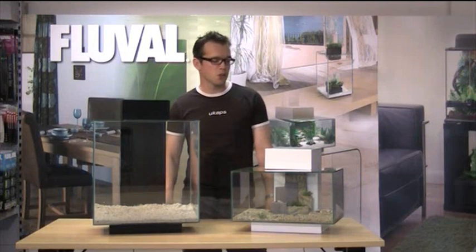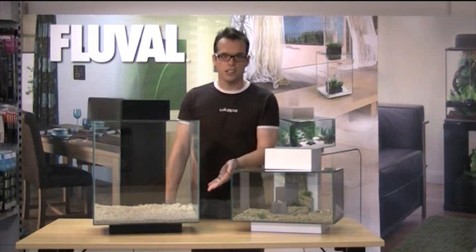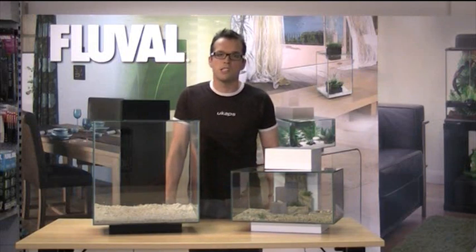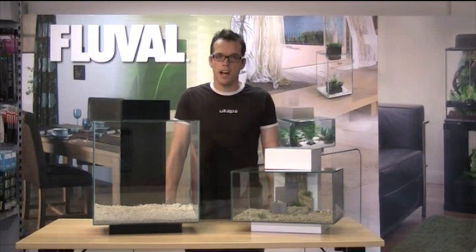I'm here today to talk about the re-launch of the excellent Fluval Edge range, which has two major improvements. The first is this larger model, which holds 46 litres instead of 23 litres, and the other major improvement is the LED lighting.